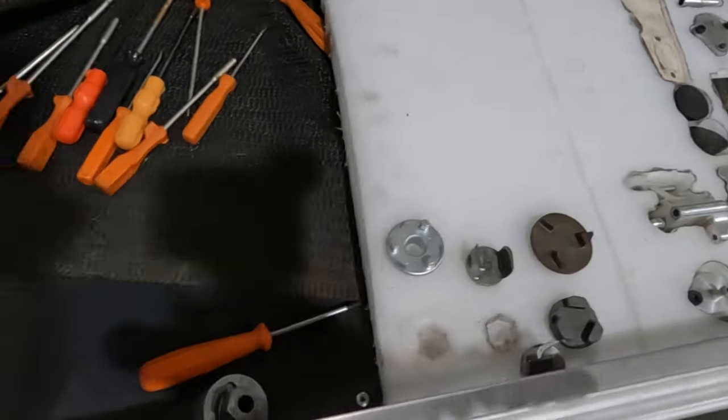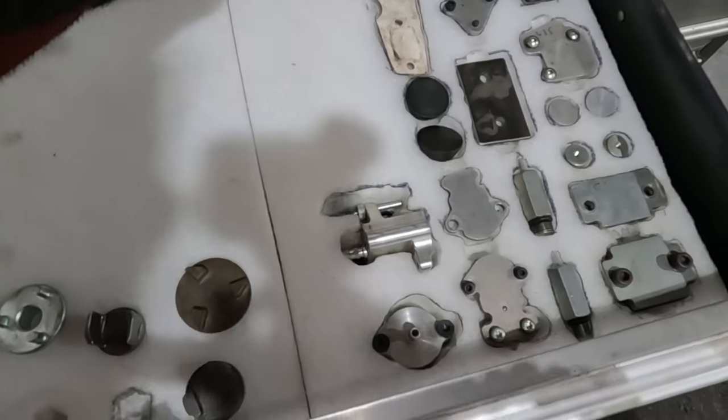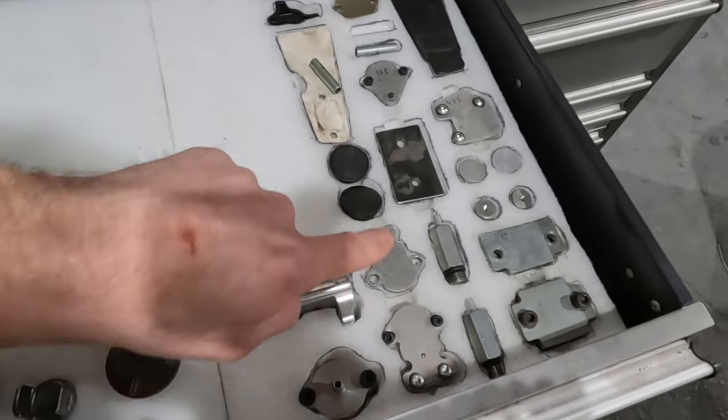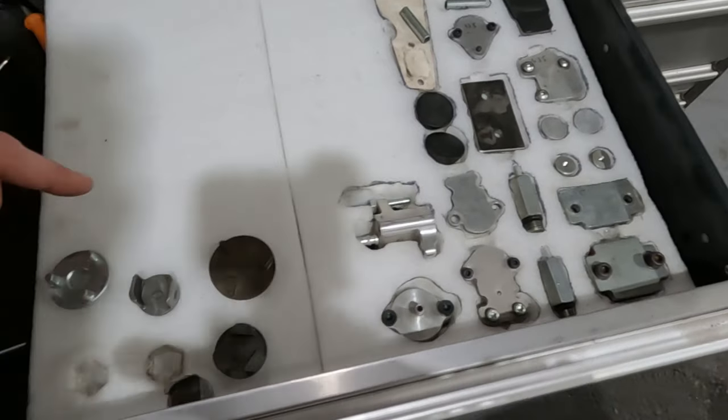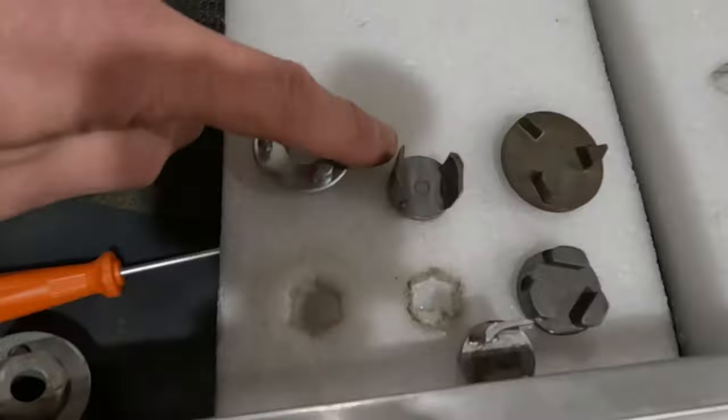Now we've got our specialist tools, or some of them. This is all the two-stroke stuff. If we want to pressure test the two-stroke engine, you've got all the blanking plates and everything here and bits and pieces to be able to do that. And then these are just carb adjustment tools over here and clutch removal tools.